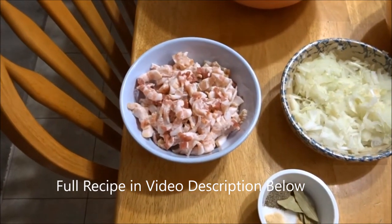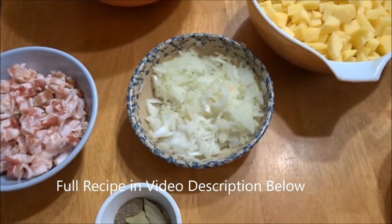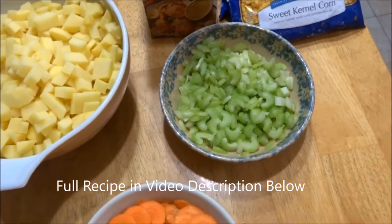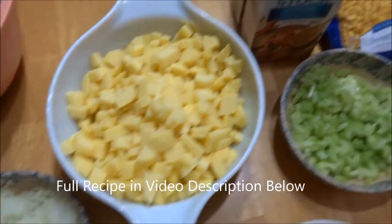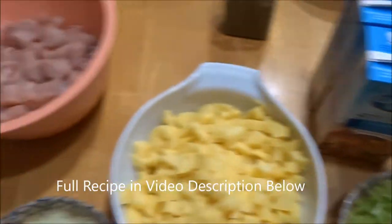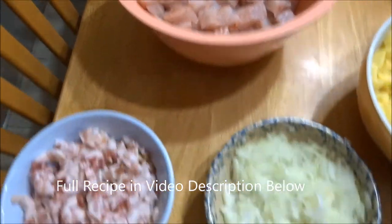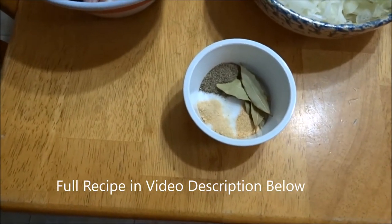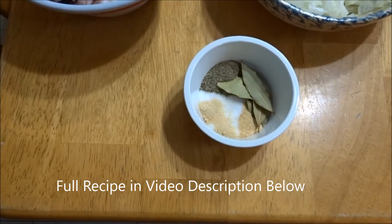Alright, here we have our bacon, onion, carrots, celery, potatoes, chicken stock, corn, and fish. We have our spices: salt, pepper, bay leaves, onion salt, and garlic powder.